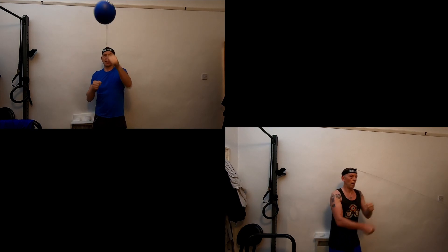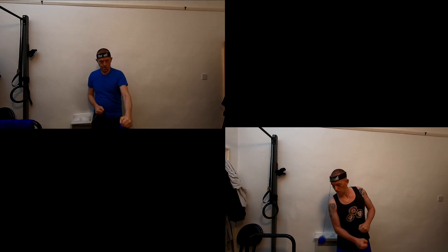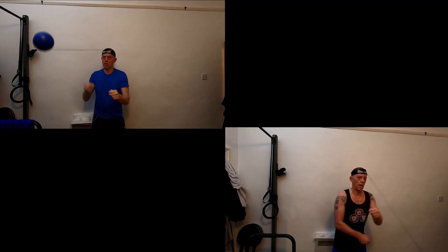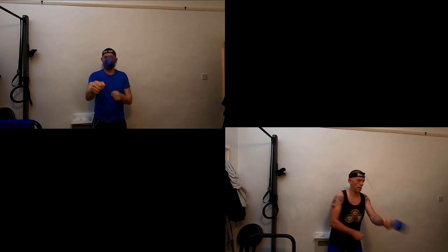So what do you think? Do you think it's worth doing something like this — five minutes a day for 30 days? Personally I've found it really useful and it is one of those little exercise things I intend to continue, because I do really enjoy it. It's taken me by surprise just how much I do enjoy this.